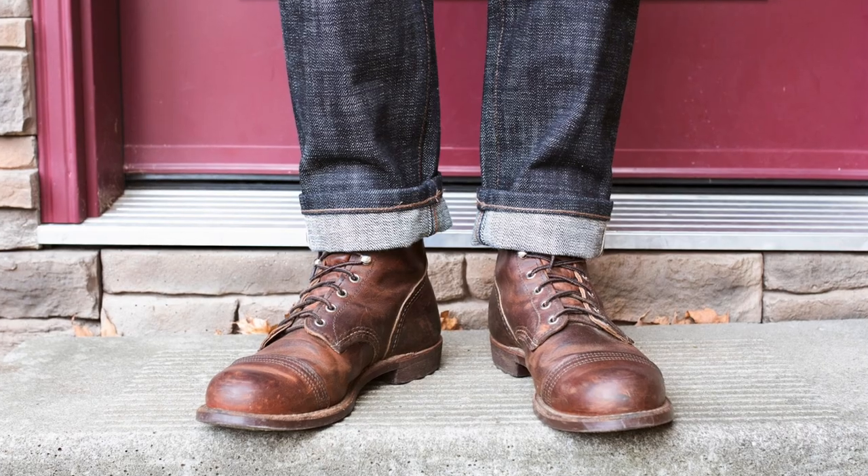Big fan of the Iron Rangers. Really happy with how these have held up. Looking forward to keeping these things in the rotation and putting lots more wear on them. Red Wing Iron Ranger — great boot. Thanks so much for watching.